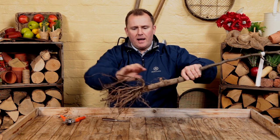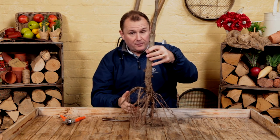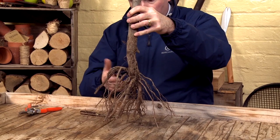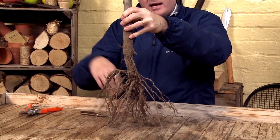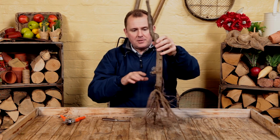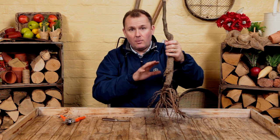When you get that planting hole taken out, put a bit of blood, fish and bone or shrub fertilizer in there, loosen up the bottom of the hole, then spread the roots out as best you can, pop in the soil, replant it, and away you go. All of that is absolutely normal — that's how a healthy bare root tree should look when you receive it.